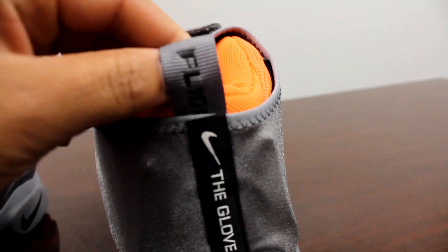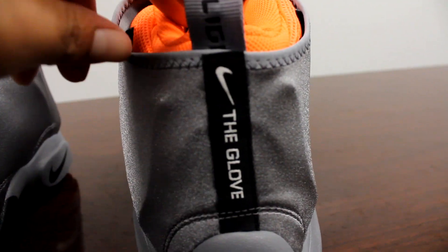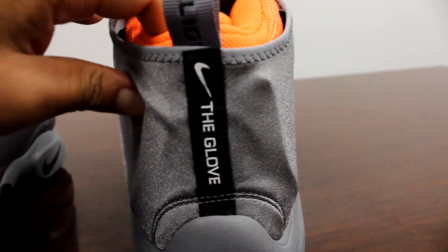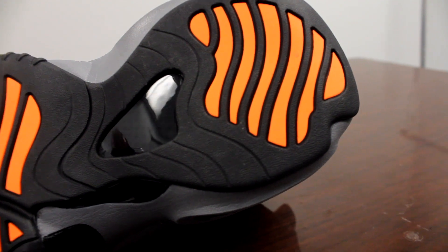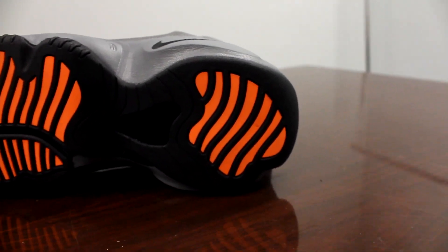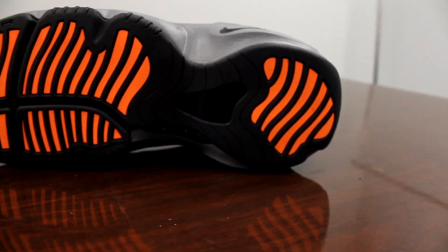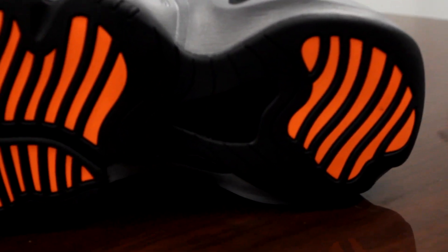You got the cool gray pull tab with 'Flight' in black, and you got the black and white tab on the back with the Glove on it. The sole is black and total orange. I think this bottom is dope — I think they should do a follow-up of this shoe basically looking like this with that black and orange. I think that'll sell out pretty fast, that'll be sick.